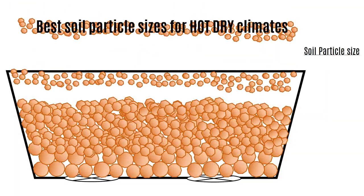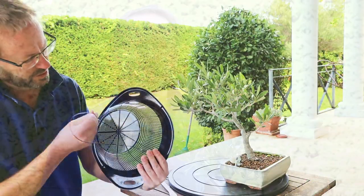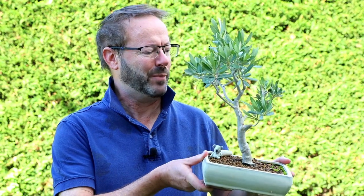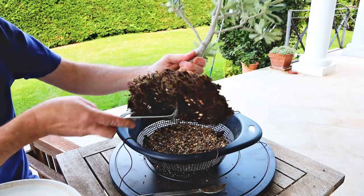Hi and welcome to Blue Sky Bonsai. I'm Dave, and in today's video I'm going to show you what is possibly the simplest, most trouble-free and most risk-free operation we need to do. I'm going to slip pot this olive bonsai into a bigger pot, which is like repotting but without pruning roots.